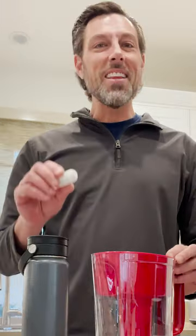And the other thing I love about it is how long it lasts. It lasts way longer than these regular filters that end up costing me tons of money over time. I just put one in my water bottle and forget about it for six months.